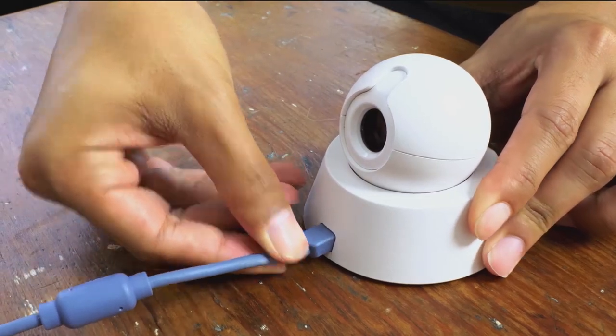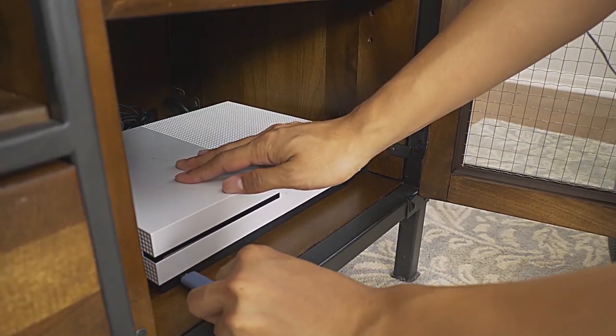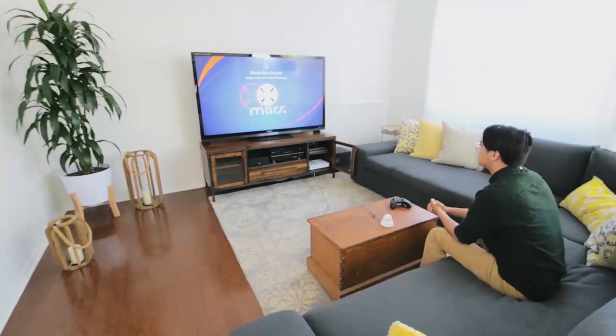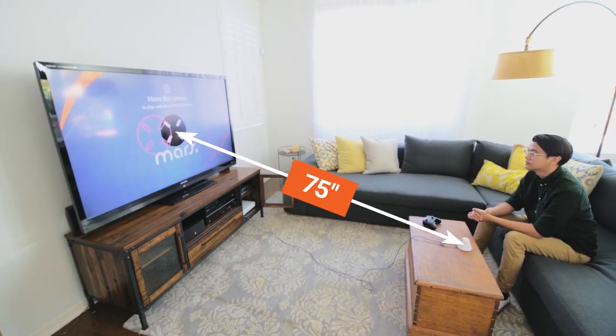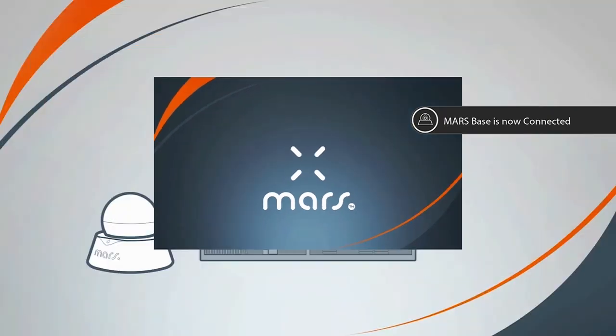The size of your TV screen is also the minimum distance to set up the IR station. For example, if your TV is 75 inches, the IR station is placed at least 75 inches away from the screen. The game will then prompt you to calibrate the Mars IR station.